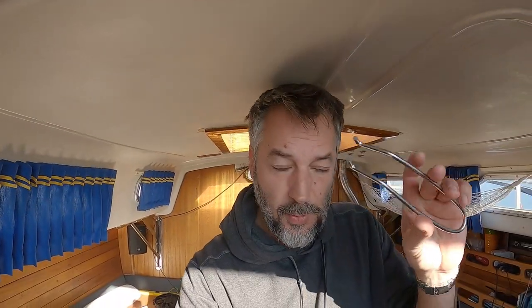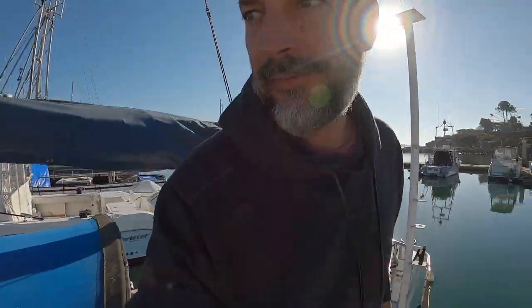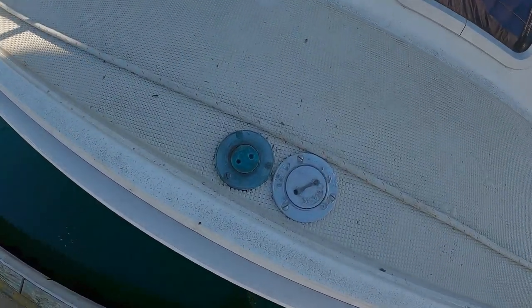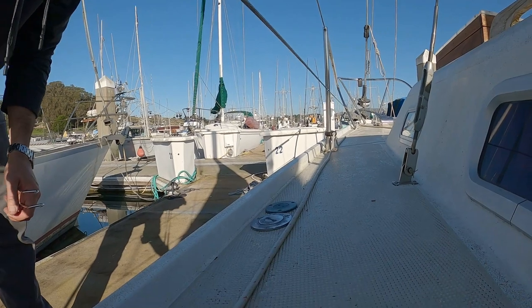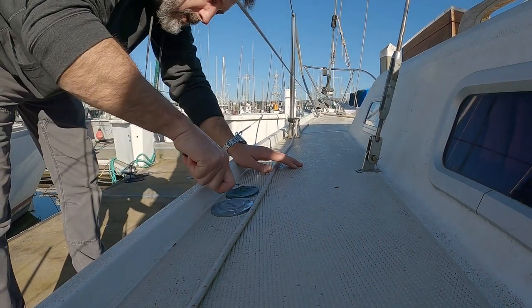I've just been looking for this tool and I found it. What this tool is, is a little thing for the water intake on the boat. I haven't done anything with the plumbing — I just don't know what I'm doing. So today we're going to experiment.